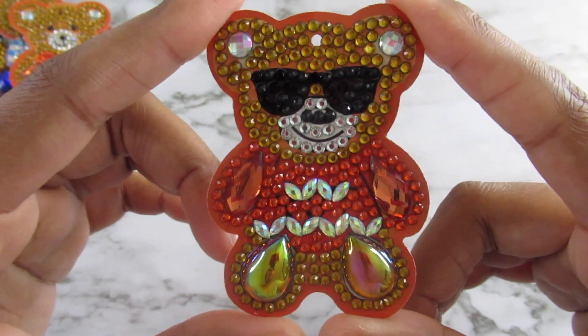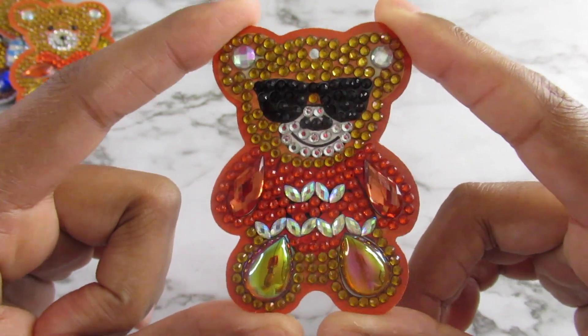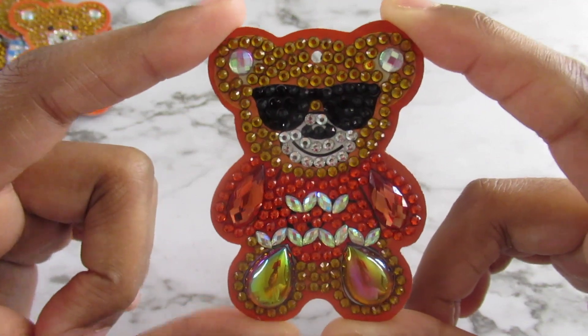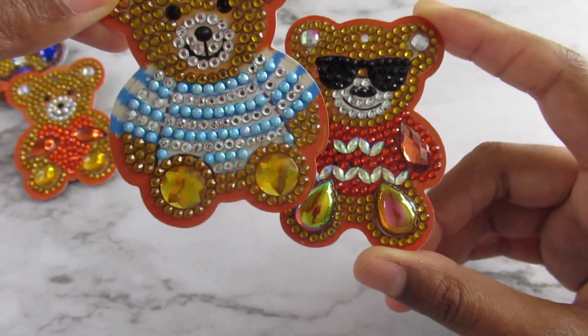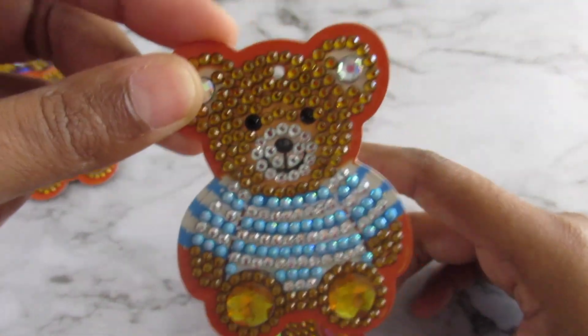Here's another bear wearing sunshades and a sweater. My favorite out of all these though is the one with the sweater — this one is really really cute. I might even keep this one for myself. I probably will.